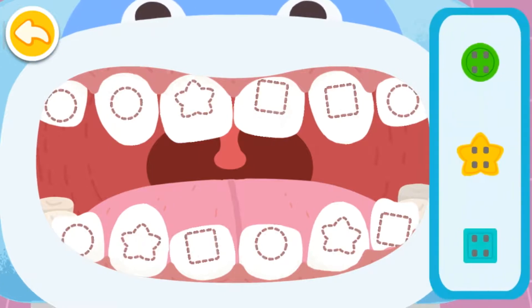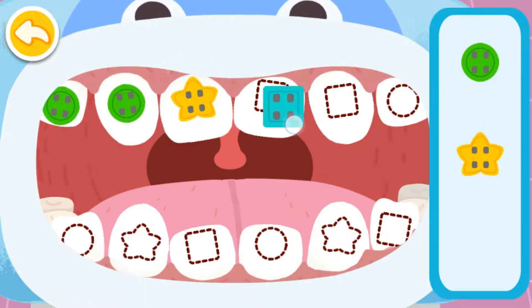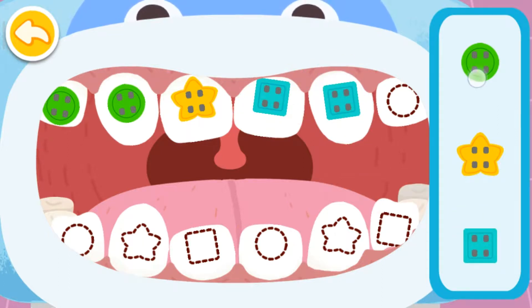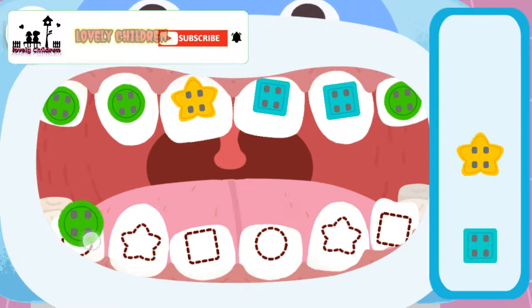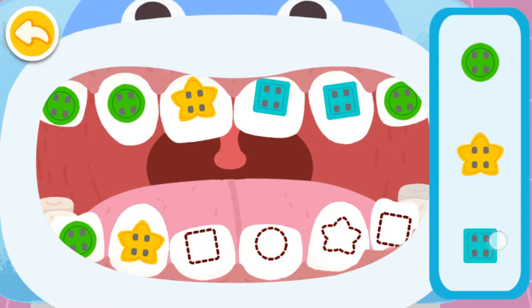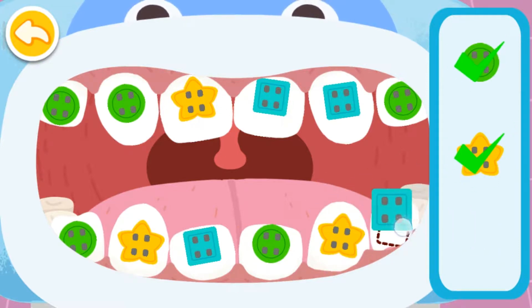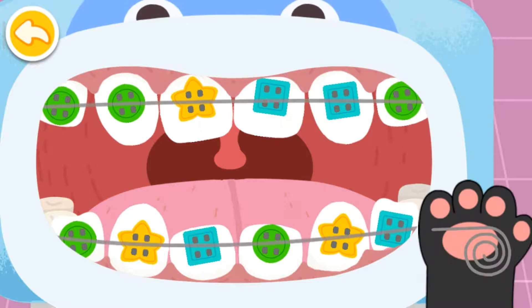Put the brackets in the right place. Put the brackets in the position of the same shapes. Attach wire to the teeth.